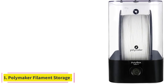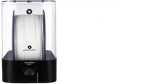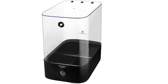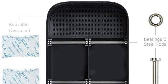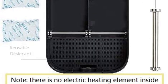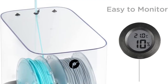At number 3: Polymaker Filament Storage. If you are looking for a basic 3D printer filament storage box with a measurable humidity level, Polymaker's Polybox is a great option. With a built-in measuring device, you can keep an eye on both the temperature and humidity level within the box without needing to keep it plugged in. The Polybox is a low-energy storage option that does not use electronic heating elements or dehumidifiers.